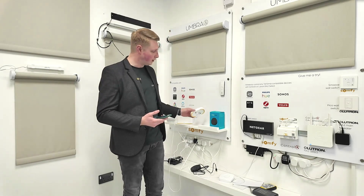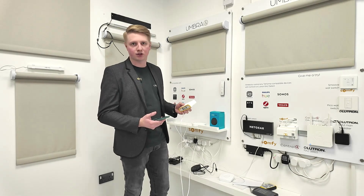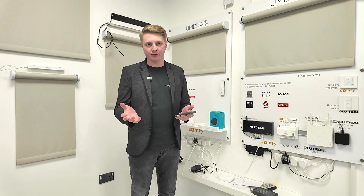First thing to know is that unfortunately you can't set up the connectivity kit with the Somfy Pro app like you can with the Tahoma. So if you try and use the Pro app it's just going to say it doesn't recognize the device, so don't bother.